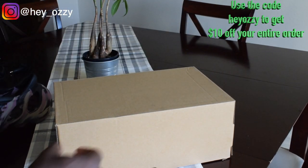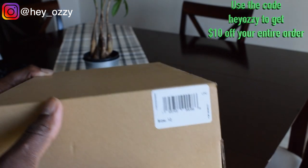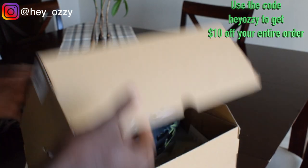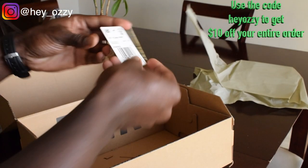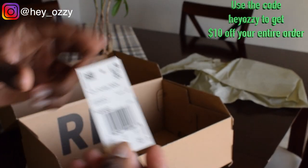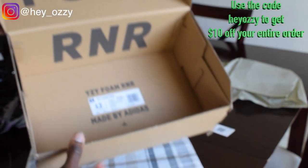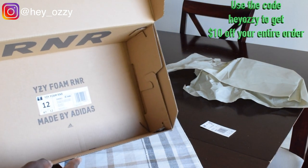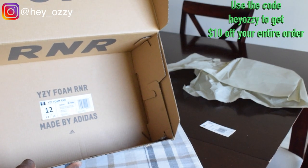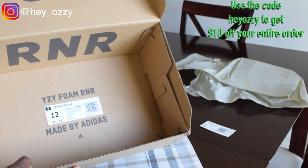The box is plain — it just has the size right here, size 12. Speaking of sizing, go up half a size or a full size because these run small. Inside there's paper and a piece of cardboard. The box is inverted, so it says 'Foam Runner' on the inside instead of outside, which is pretty neat. The size label says Yeezy Foam Runner 12, MX Carbon. US size 12, UK size 12. Made by Adidas.